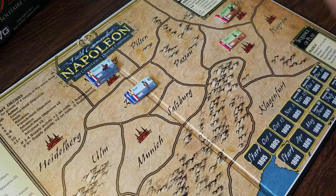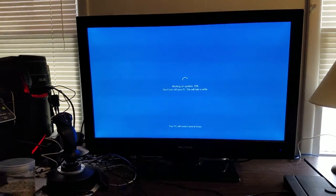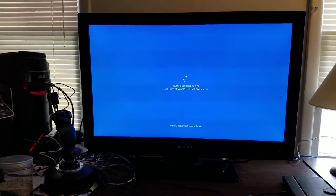Let me bust this loose here real quick from the tripod and show you the fabulous waiting-for-Windows-updates bullshit. Thanks, Bill, for screwing that up.